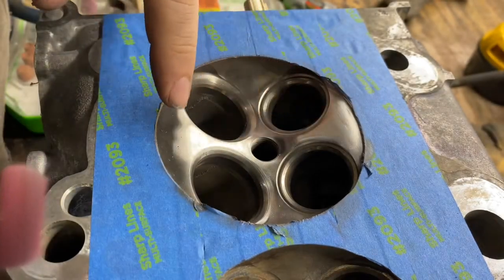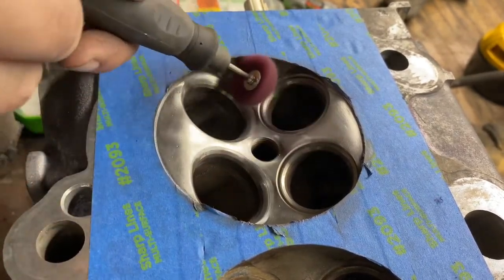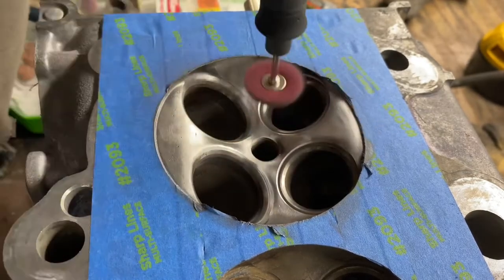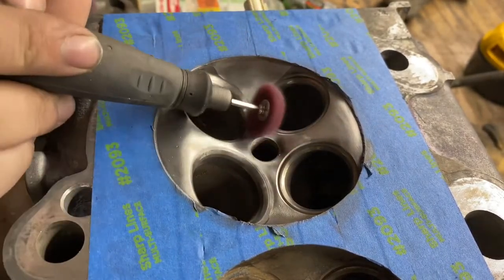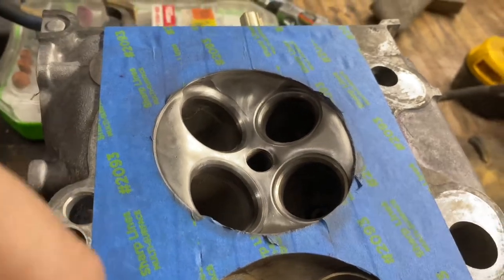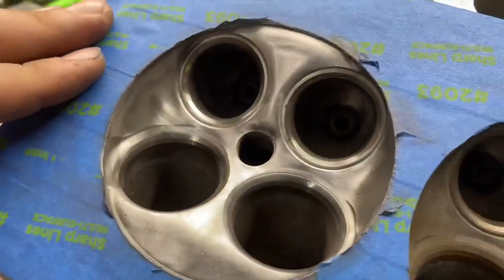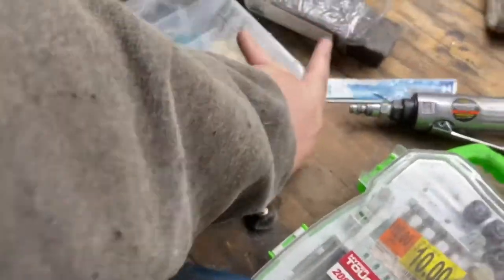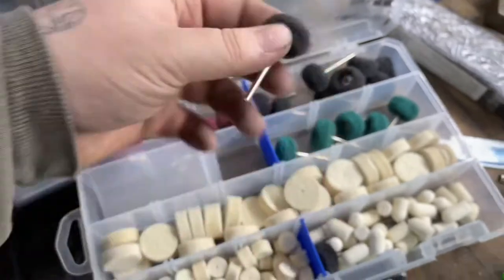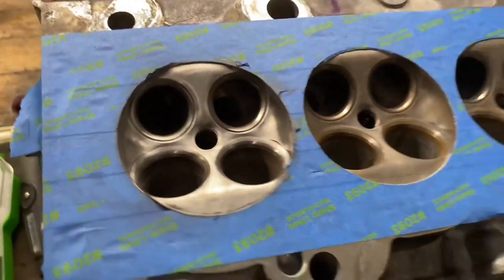You can already see how much it's changing. You can see how much that changed from the wire wheel, and we still have a couple more grits to go through. That was the most abrasive one — this one's the next up, then this one — and it's not turning out too bad compared to the other ones.